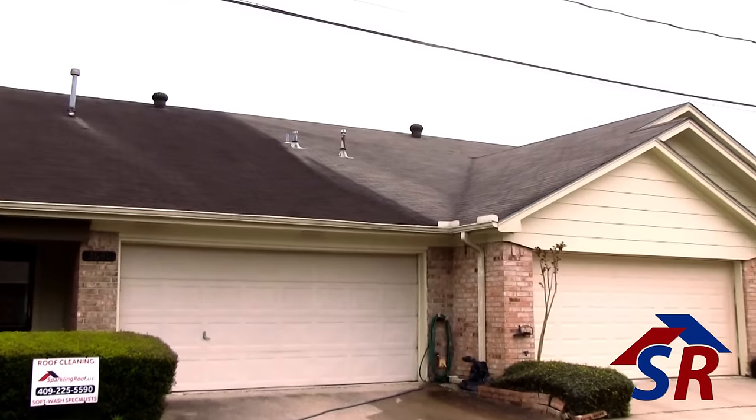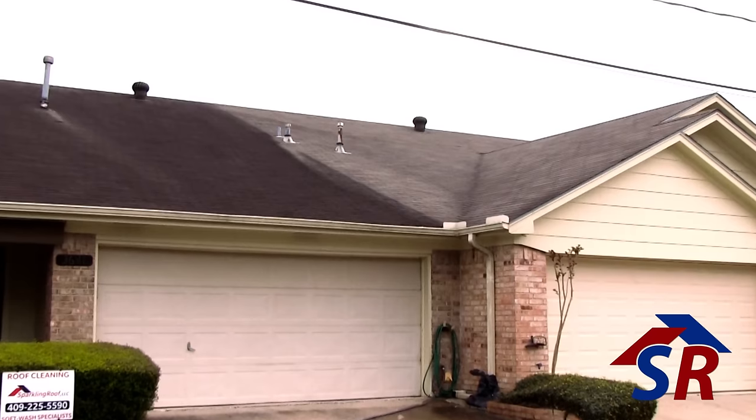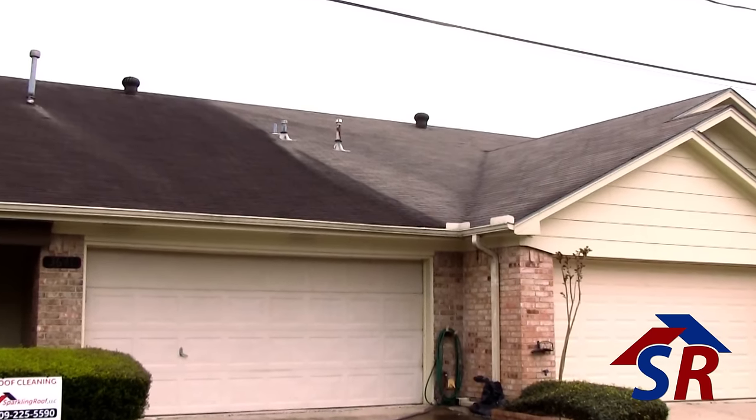Howdy, I'm James Hayhurst, the owner of Sparkling Roof. I'd like to show you a very typical roof cleaning job site. The house behind me — you see one half of it is darker than the other. The neighbor in this town home had their roof cleaned several years ago, and now we'd like to make this one match. If you'd like to follow me around, I'll show you a basic setup of this job site.